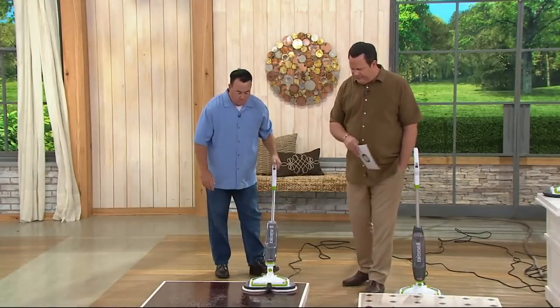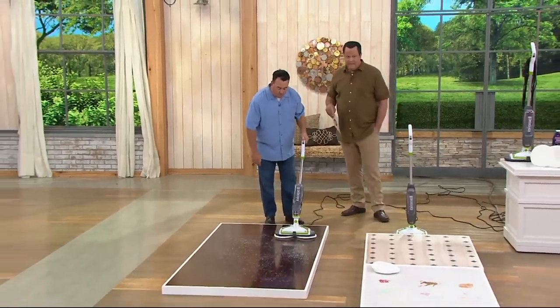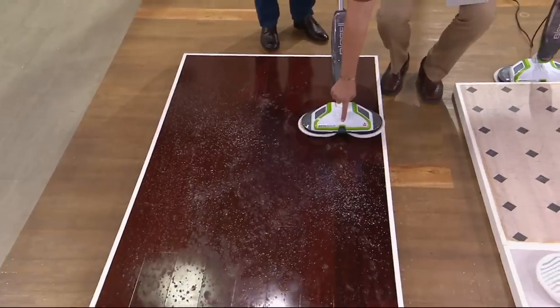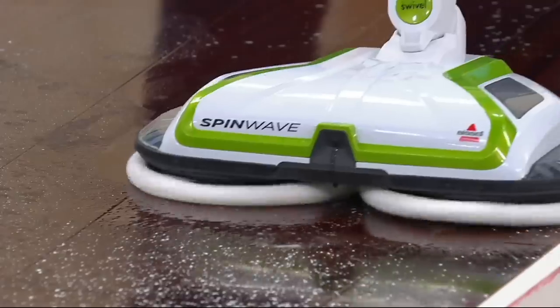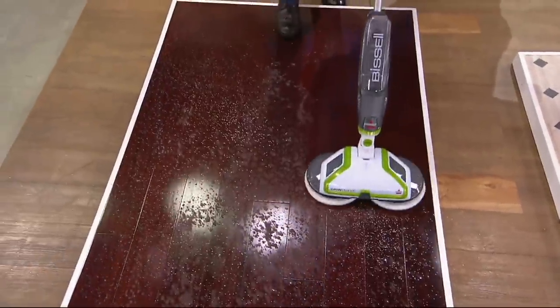We're looking at all hard surface floors beginning with hardwood. Super scrub technology. You adjust how much solution you want — there's a little jet and solution comes squirting out so that the Bissell can do its job. You can adjust how much you want. As I come through, I'm taking up this dinge.